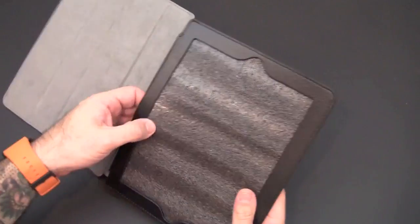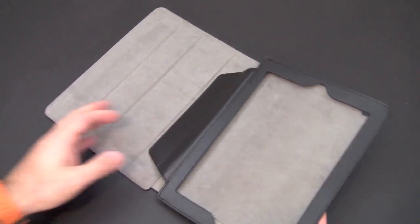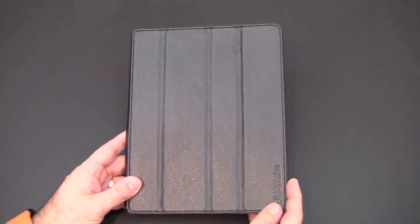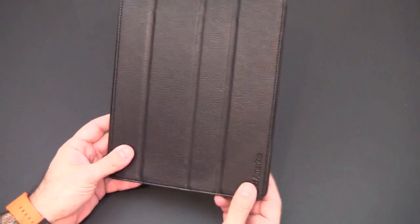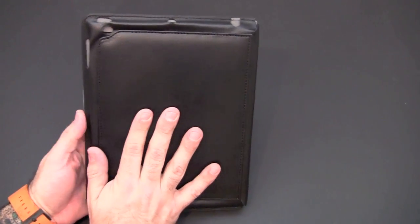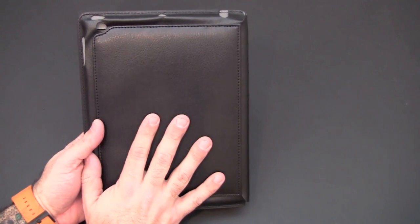With the packaging removed, you can see the case does not add a tremendous amount of bulk — it stays very slim and it feels very good in the hand. The exterior at first glance looks very similar to the Smart Cover. ID America has embossed their logo in the lower right hand portion of the case. The back features a really nice padded feel that will not only protect your iPad 2 but also give you nice grip and cushion as you're holding it for extended periods of time.